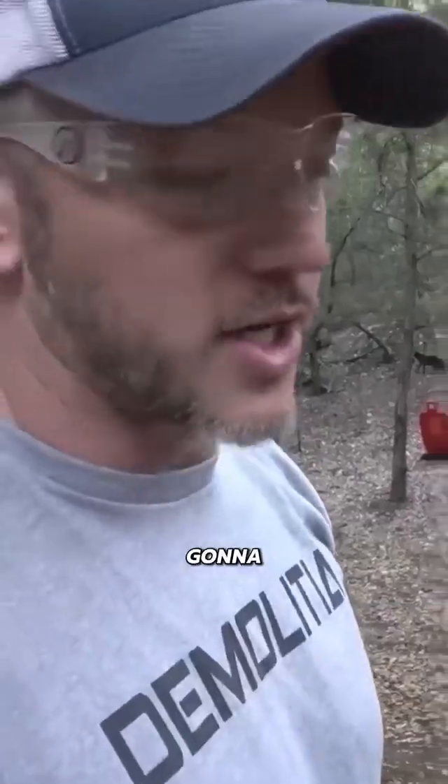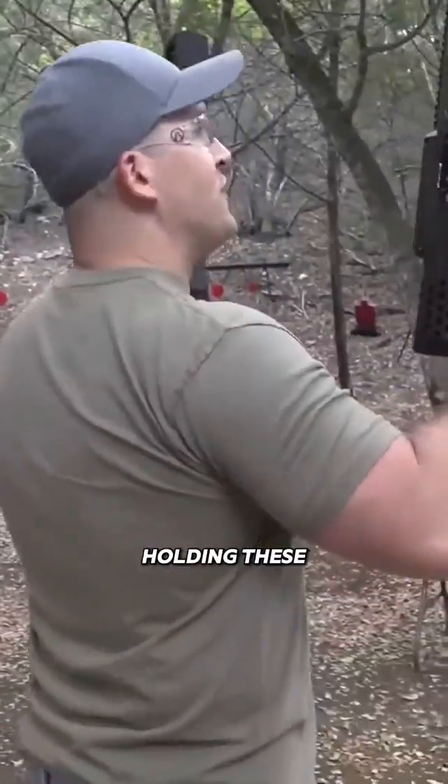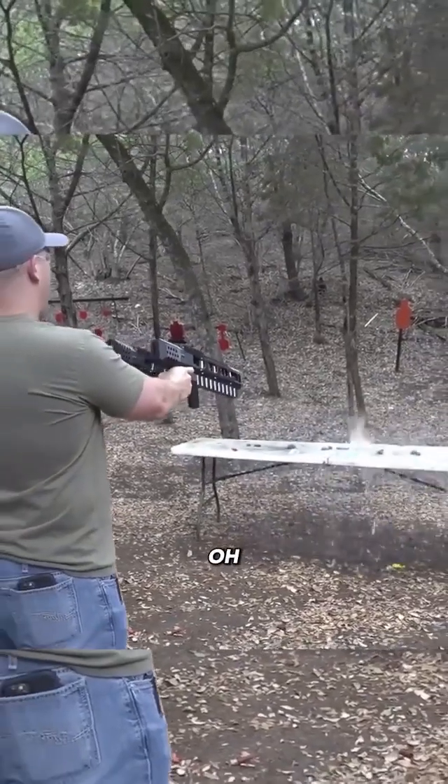I've been getting a lot of trouble with this in high school. We're going to dual-wield and see if we can bust these water balloons open. I feel so cool holding them. Oh my god.